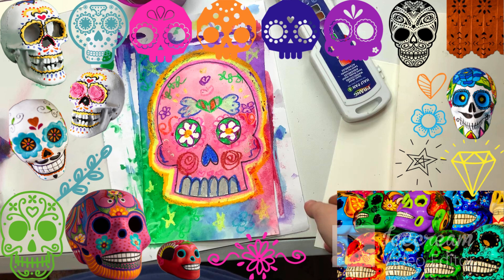Next art class, we will get out the watercolor paints and we will add some more color to these. I hope you guys have fun. Thank you so much, and sorry for the issue with the video. Bye!